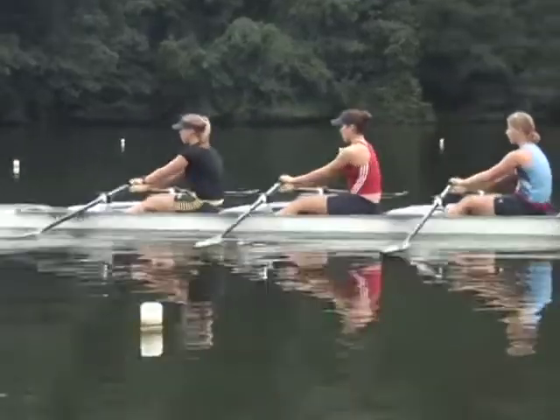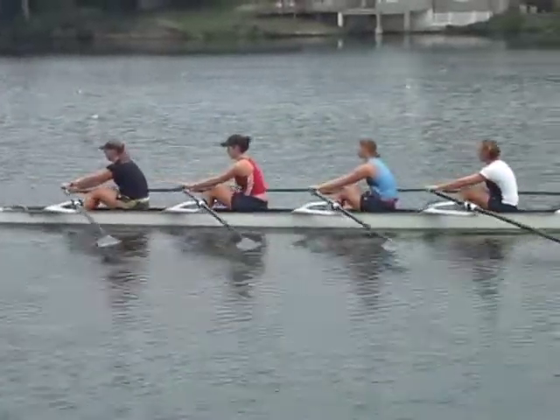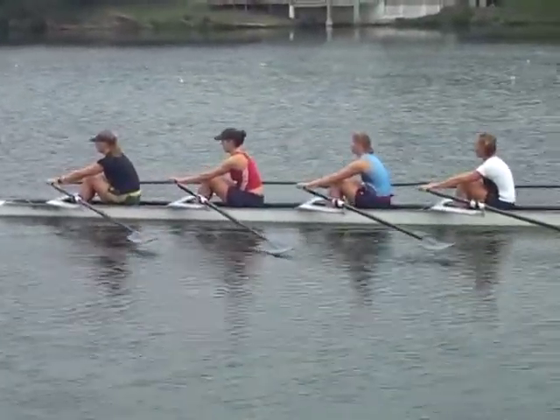By stopping the whole motion with just a quarter of the slide to go, the athletes can be taught to proceed slowly up to the catch.